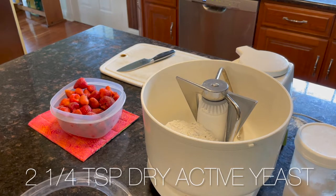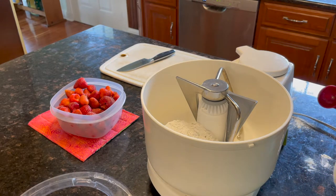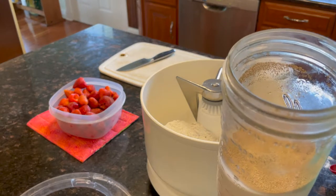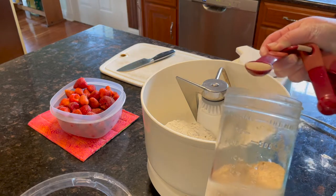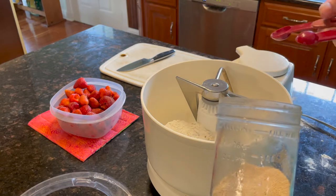That's the equivalent of an envelope you would just buy at the store, but I buy mine in bulk and keep it in a 24-ounce wide-mouth mason jar in the freezer. You can use it right out of the freezer and it stays fresh and lasts longer that way.